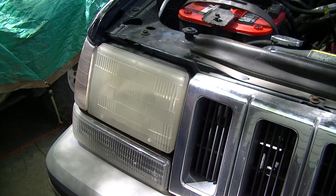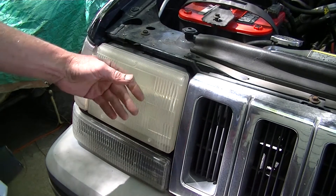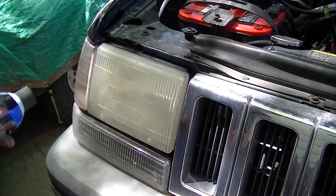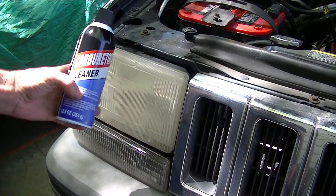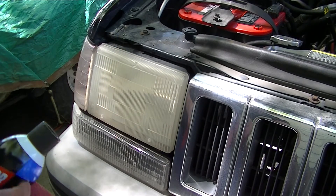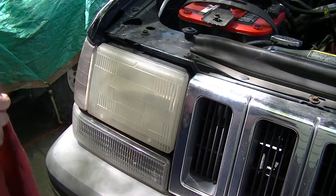Hello everybody, got a pair of headlights here that are fogged up and cloudy. You may have seen the newer plastic lenses — they don't fare so well over time. What I got here is a can of carburetor and choke cleaner, bought this at Walmart for two dollars ninety-seven. Little trick I came up with to clean those up and save yourself some money from getting them done somewhere else.